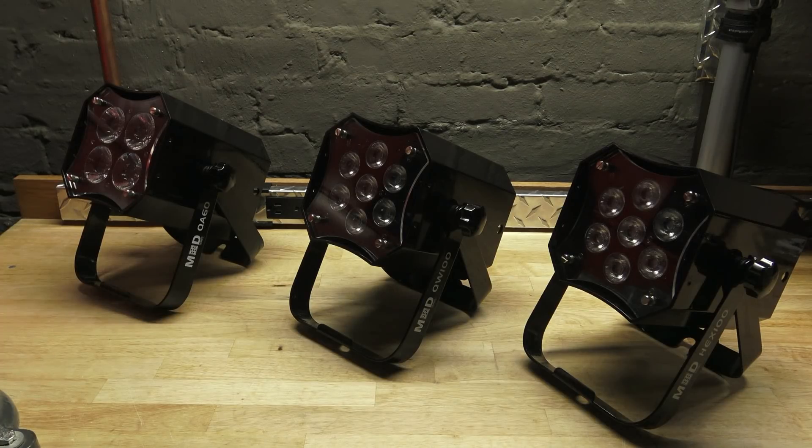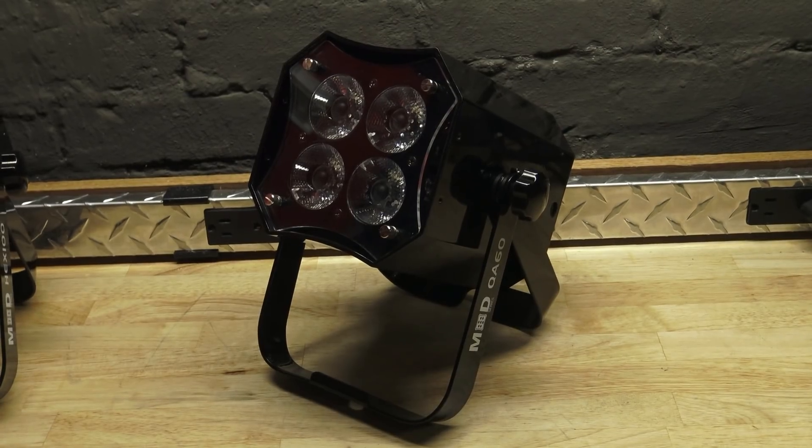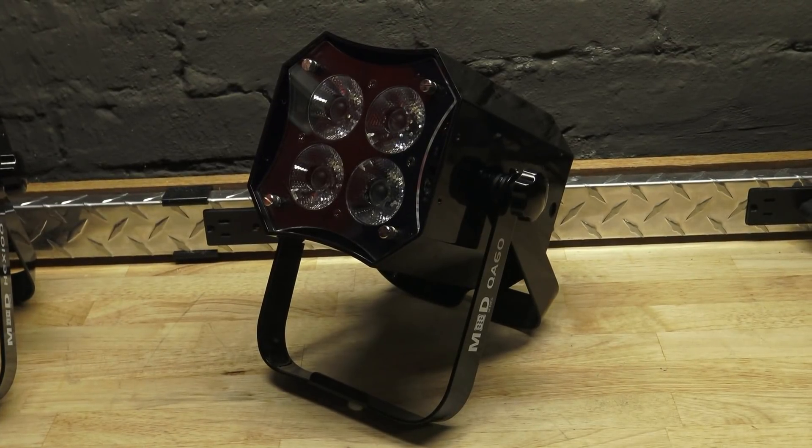Here you have three of the four MOD series of fixtures. First of all, we have the MOD QA60. This is a quad LED featuring red, green, blue, and amber. You have four 15-watt LEDs for a total of 60 watts.